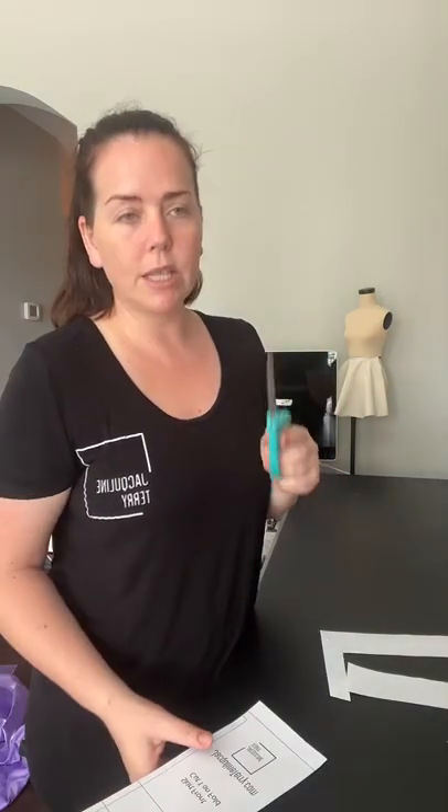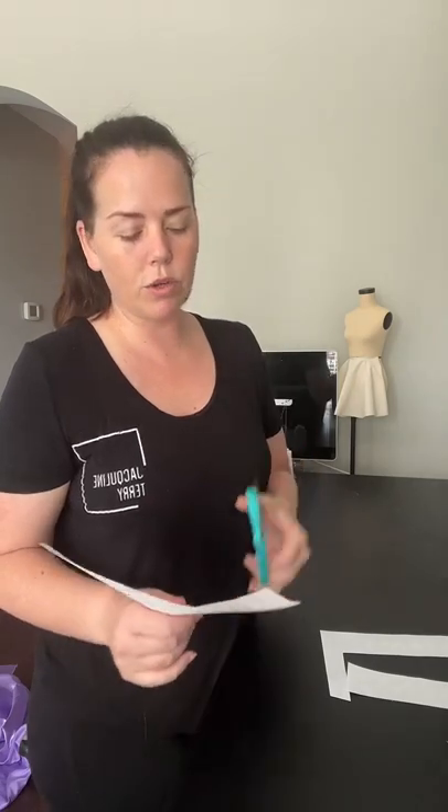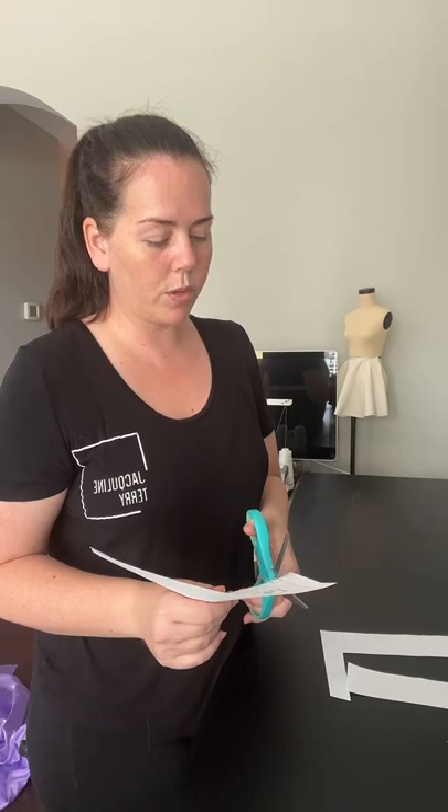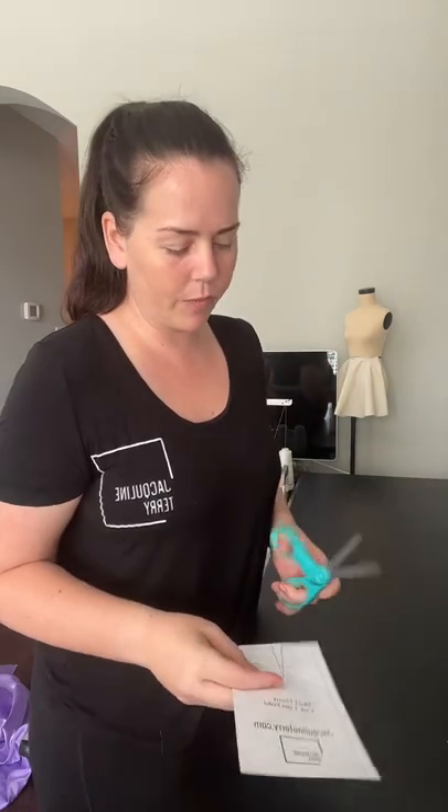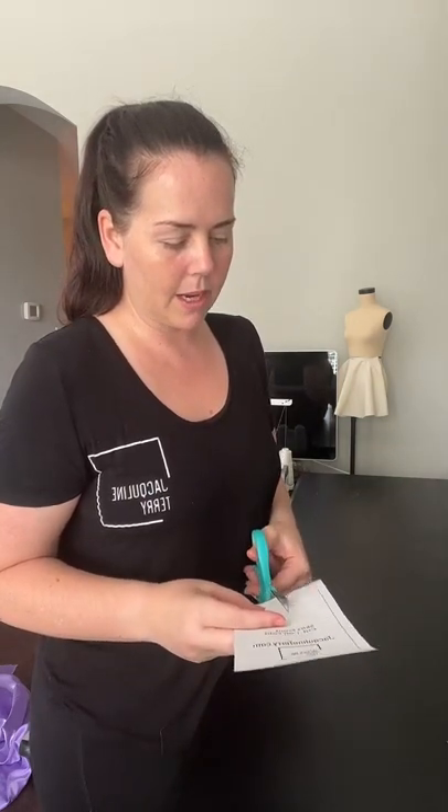I'm just going to cut around the outside of this skirt block so you guys can see this. If you guys don't have a skirt block for yourself or for a model, a reminder that my how-to-draft-a-skirt-block course is free right now under my link in bio — go to learn pattern drafting. The how-to-draft-a-skirt course right now is free, so go ahead and check that out so you can have your skirt block for yourself.